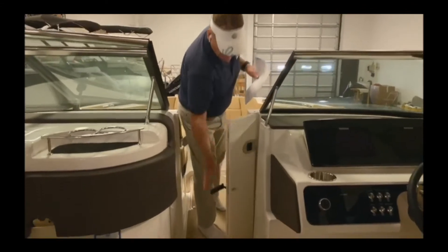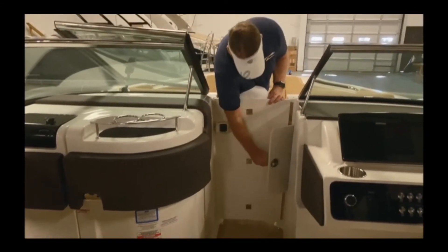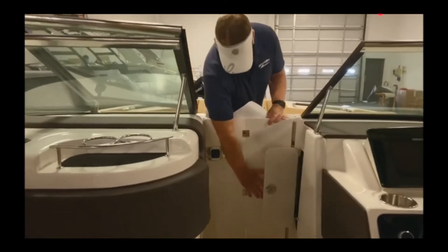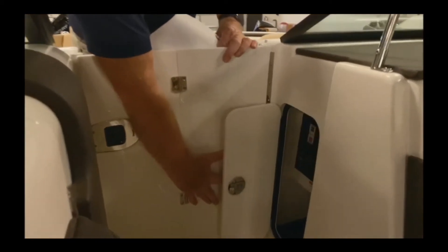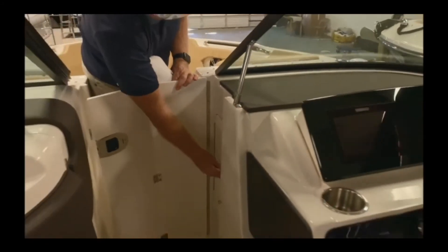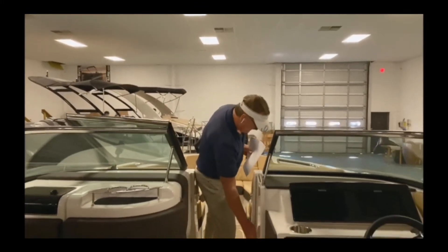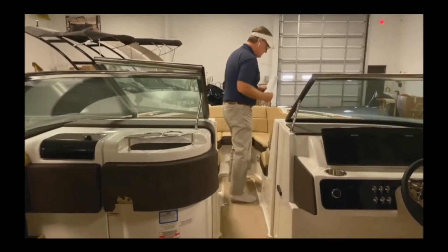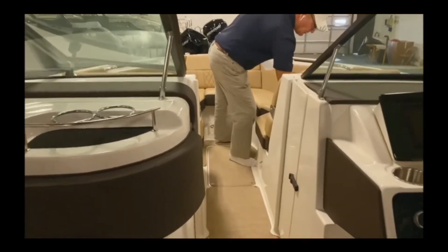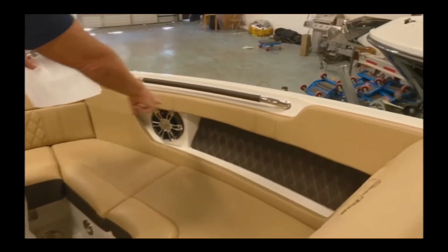Moving forward, we have a built-in windscreen. Here's your circuit breaker panel. This boat is equipped with shore power and battery chargers as well. If we move to the front of the boat, you'll notice there's plenty of storage up front, and notice again the double stitching on the bulwarks.